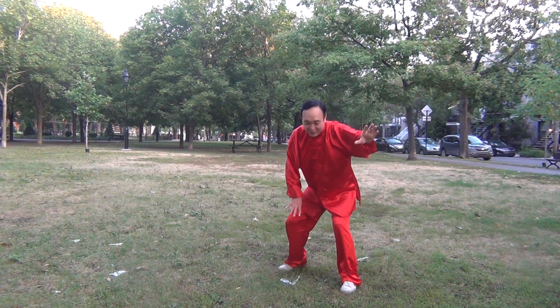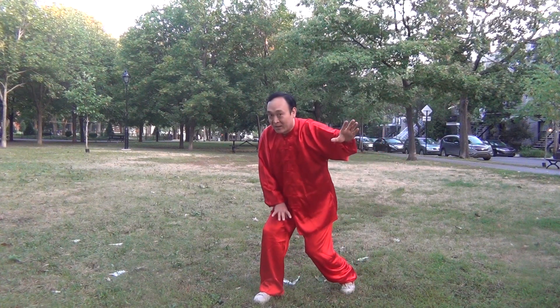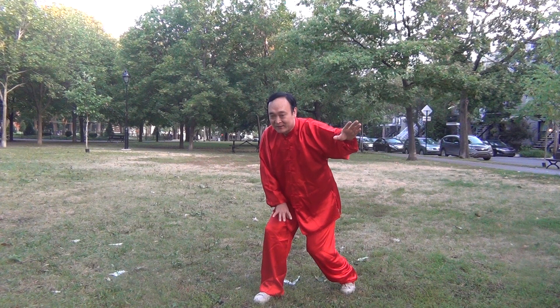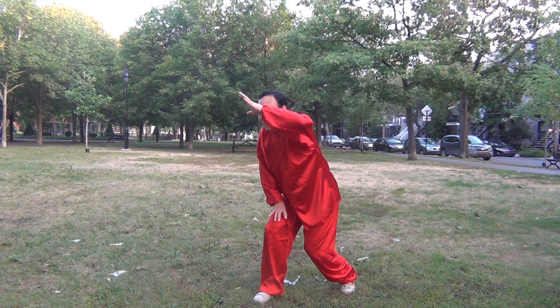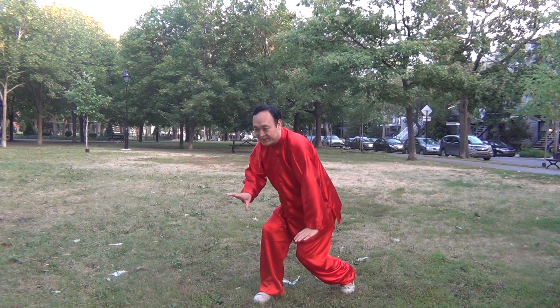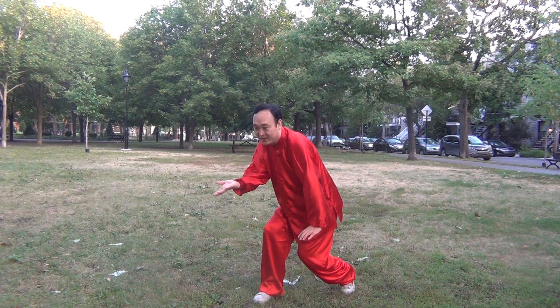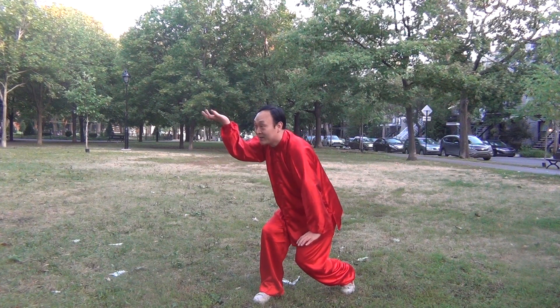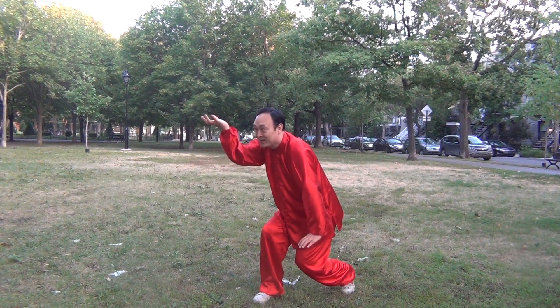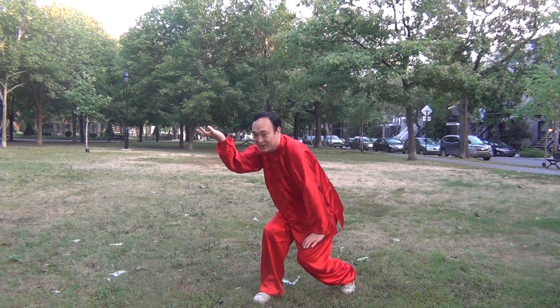I will move my right foot to the right side. I will move my left hand to the right side and push down. At the same time, I will turn and rotate my right hand this way. And I will lift the right hand like this. This is the first part of this movement.